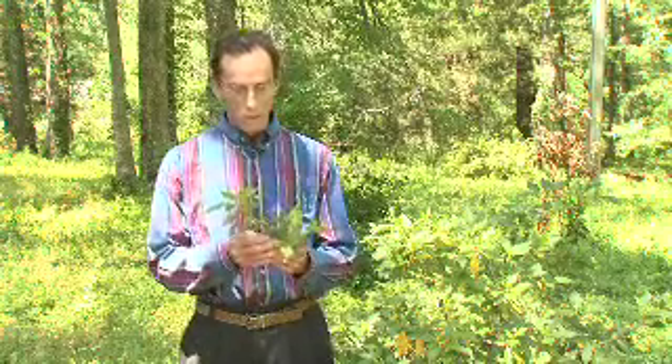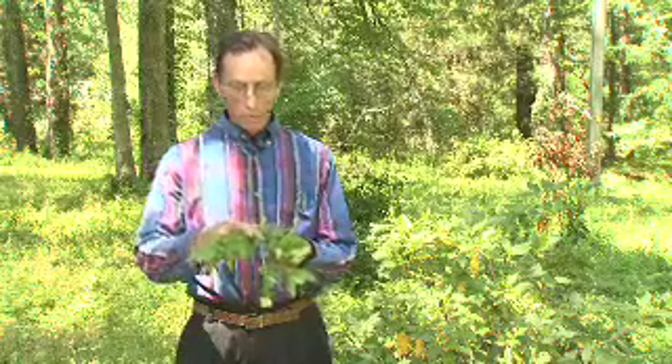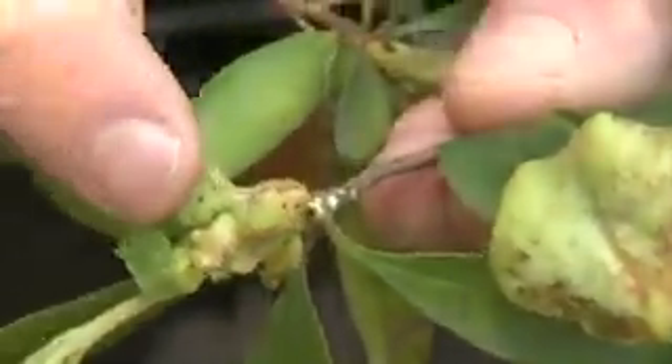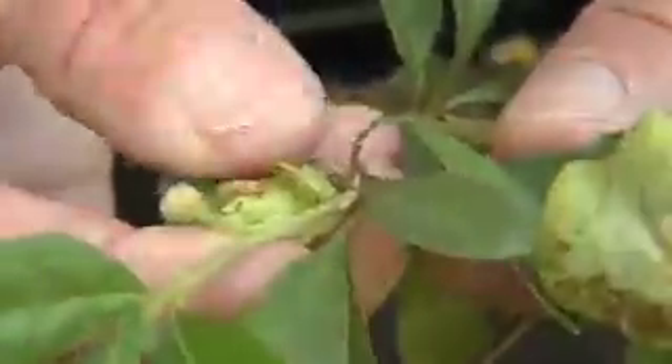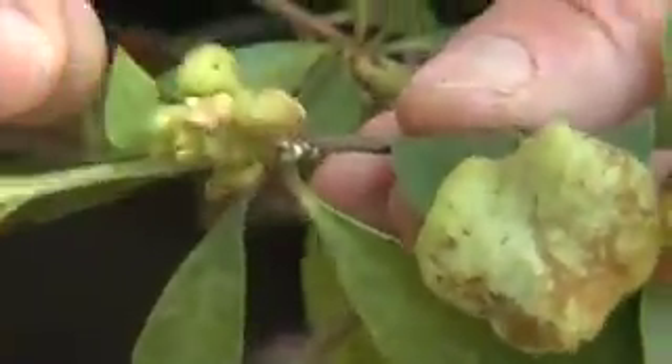That happens to be the fungal disease we call azalea leaf gall. I'm holding some examples in my hand, and basically the disease is very easily identified. If you come out and look at the terminal ends of the new growth on the bush in the early spring, you will see these tumorous type light green, leathery overgrowths — distortions that are basically taking over the leaf structure, which is primarily where we see them growing.